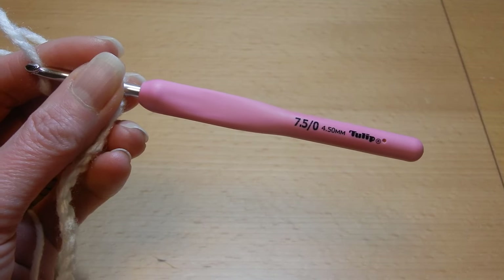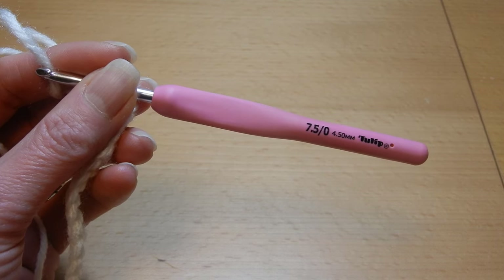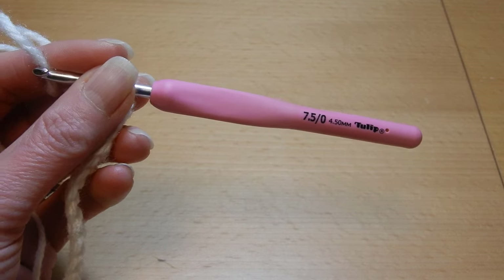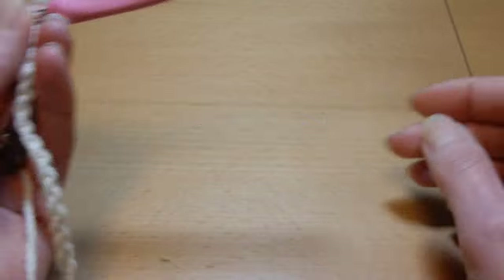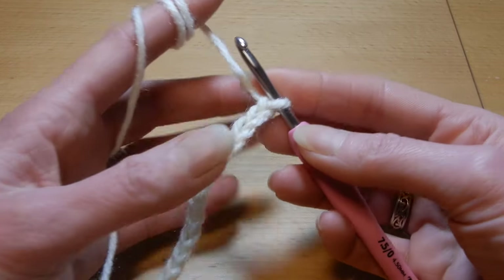Hello and welcome to my channel. In this tutorial we're gonna do a very easy stitch, two rows repeat, great for blankets, infinity scarf, hats, cardigans — so many possibilities with this stitch. I'm gonna use a 4.0 millimeter crochet hook. This stitch works with an odd number, so I have here 15 chains.